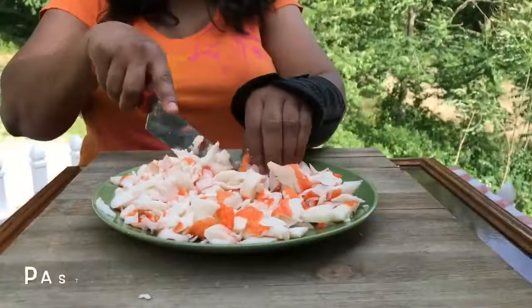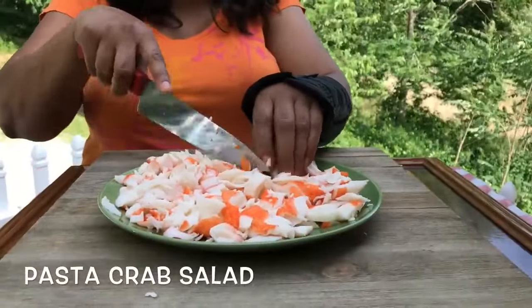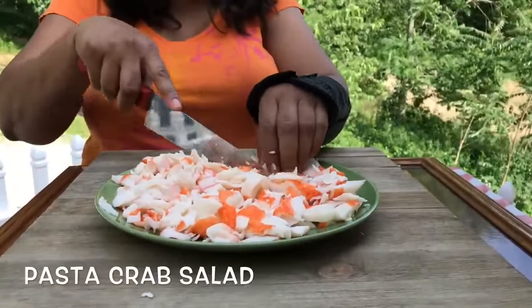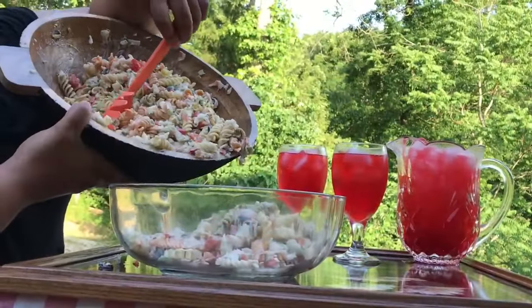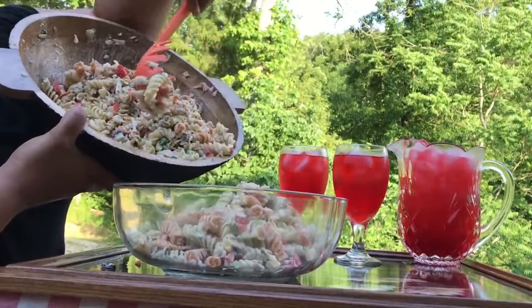This pasta crab salad is good for pool parties, barbecues, patio potlucks, family reunions, baby showers. I'm telling you, this is a winner right here. You ready? Let's get started.